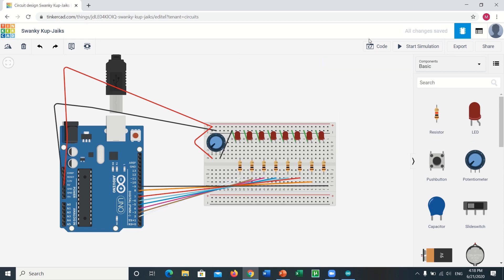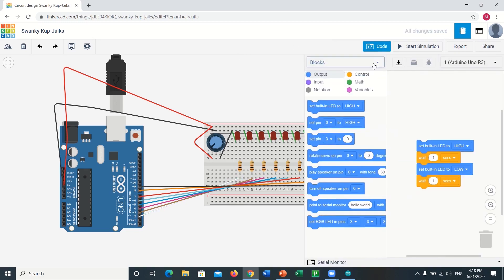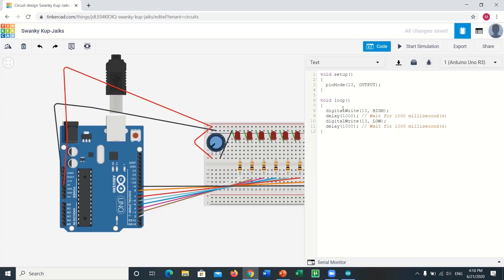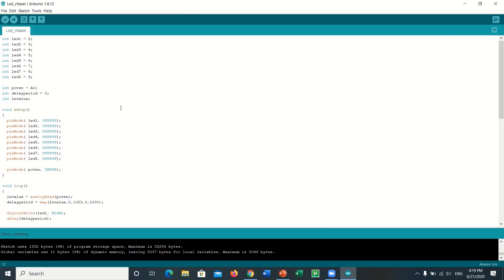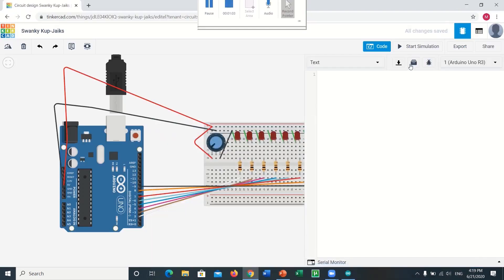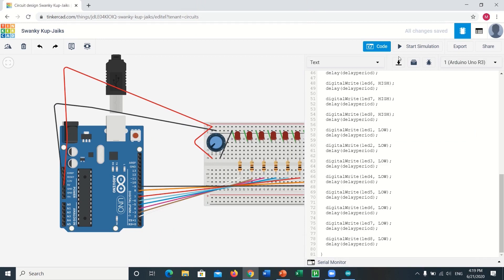Finally, we are done with the circuit building. Now we have to upload the code onto the Arduino. In the top right corner you can find the option to upload the code — click on that option, choose text, then copy and paste the code for the LED Chaser, which you can find in the description below. You can observe the LEDs lighting up in line and in order.